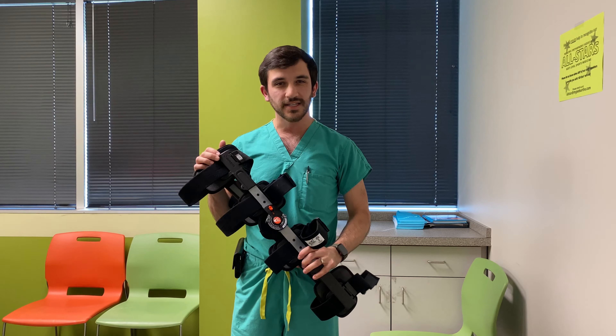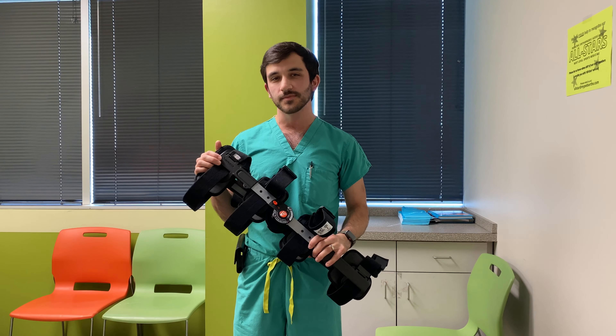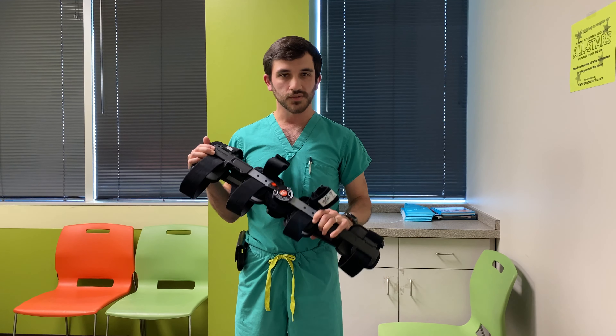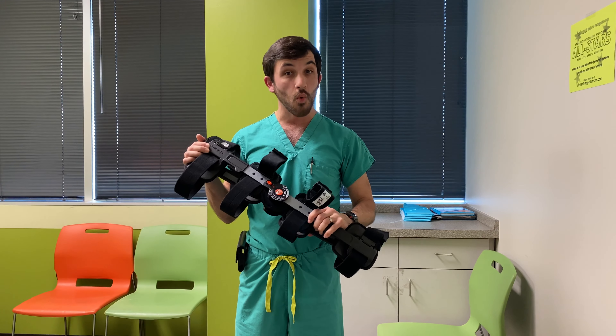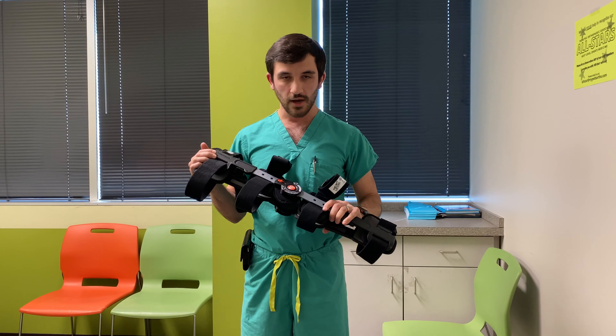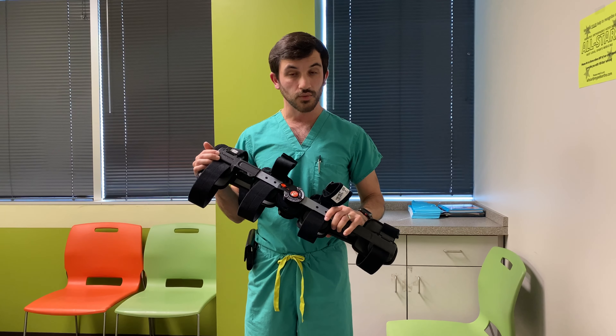Today we're going to take a look at the Bregg T-Scope. We use it a lot of times after knee surgeries to help restrict range of motion and also remind folks not to go wild after their surgery. We also use it sometimes in the acute setting in order to help some injuries restrict the range of motion.